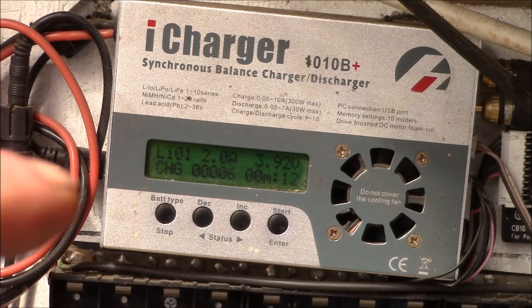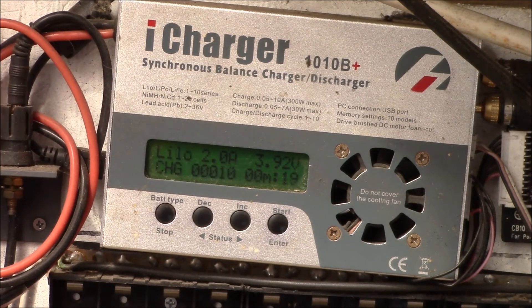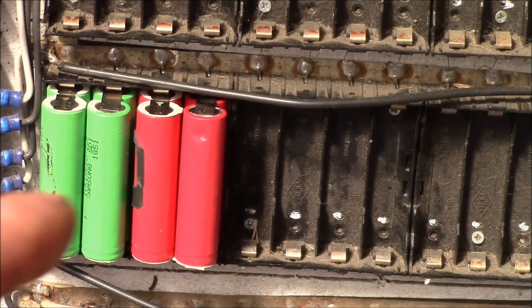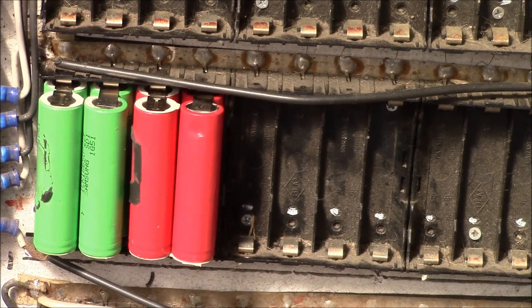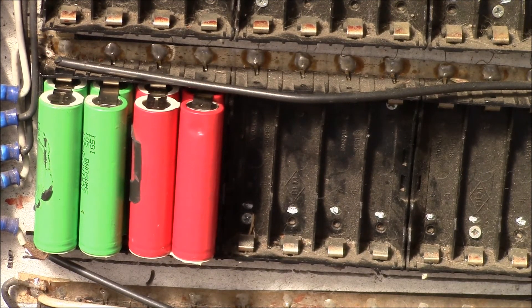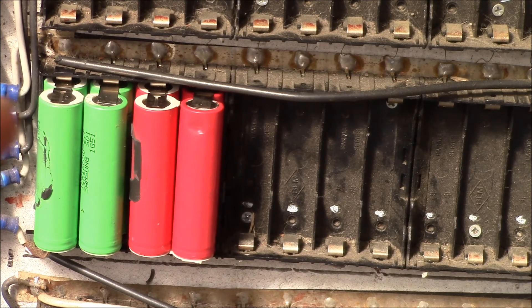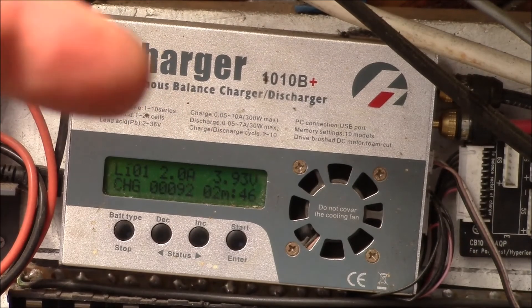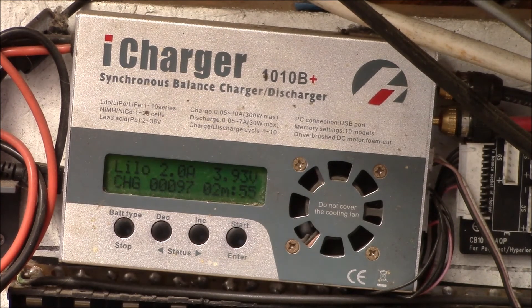Just to maintain consistency with my earlier testing, I'm using the same iCharger 1010 to finish charging the cells. I've got a 2-amp charge to 4 volts going on, and another four pairs of cells in there. The iCharger is bringing all these up to 4 volts. The cells were at 3.92 volts out of the 4010 Duo charger — it had shut off a little early — so I just bring the cells in here and top them off. This goes pretty quick because the cells are almost fully charged. We'll wait till this finishes charging and then get them ready for the discharge test.